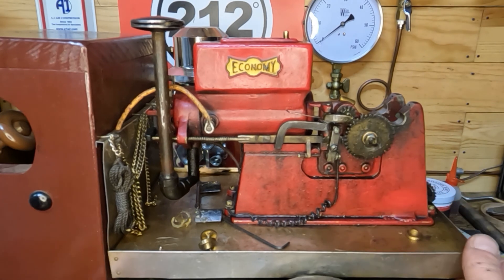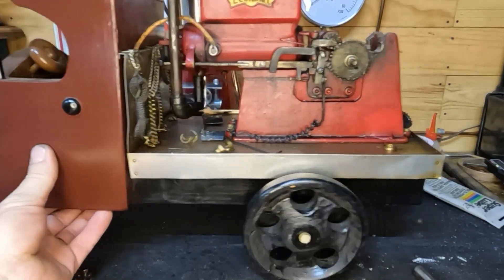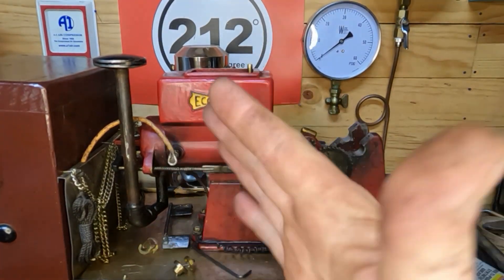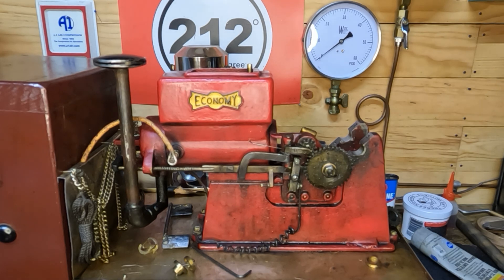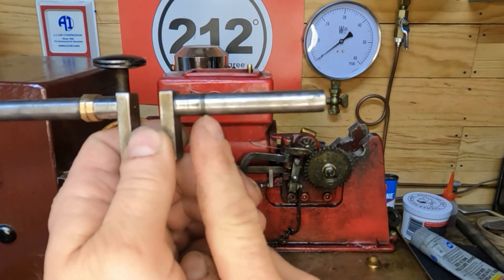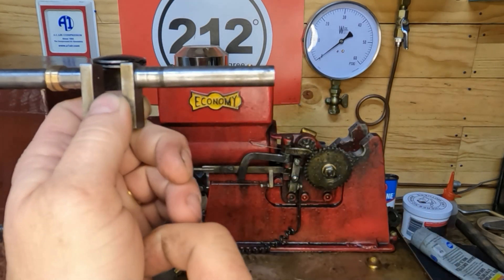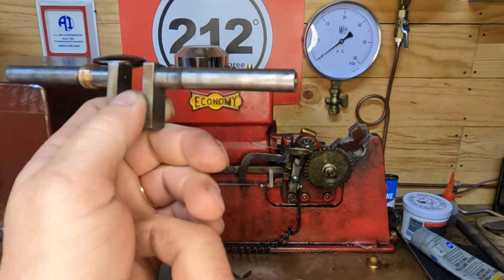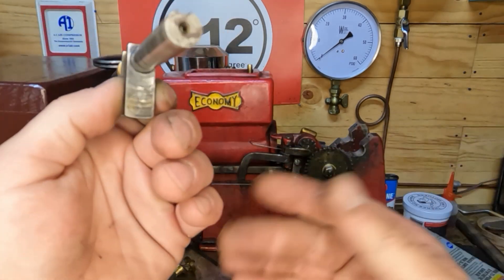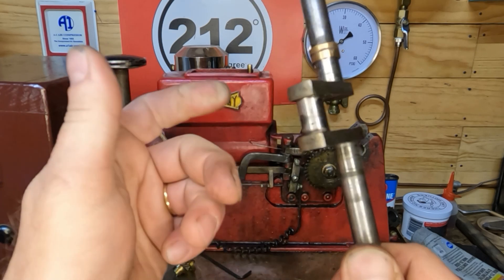Hey guys, welcome back. We're going to keep moving on this one. Since the last time you saw it, it's sitting back on wheels now - we got that fixed. Remember that one sat there and ran crooked? Well, I've got the crank straight. This side over here is what was bent, starting just outside of our main bearing. Total runout was 138 thousandths - we're well over an eighth of an inch. When you see the size of this flywheel it was really rocking back and forth, but we've got it back in here.